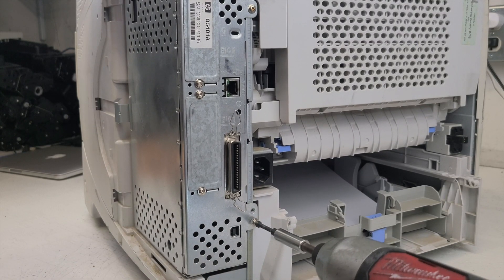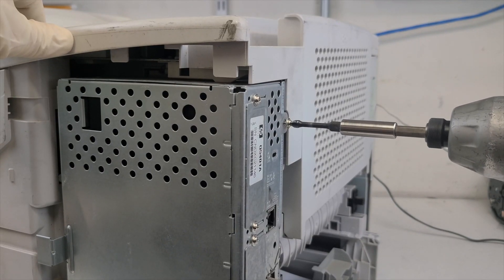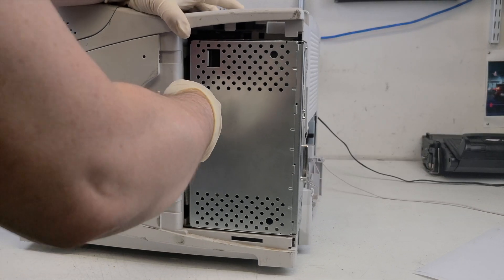Remove the side panel and gain access to the formatter. Unscrew the two bolts and carefully remove it using a screwdriver, ensuring not to damage the ribbon cable. Gently pull it out with a little buffer.